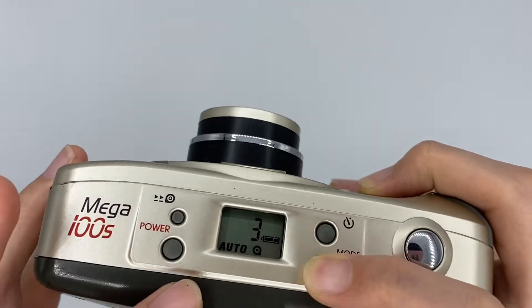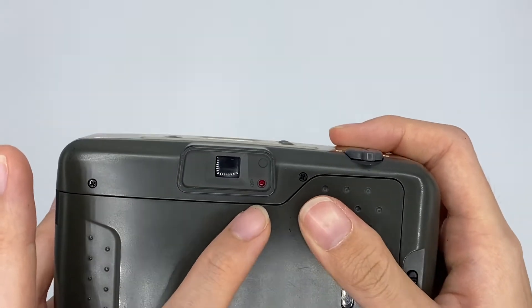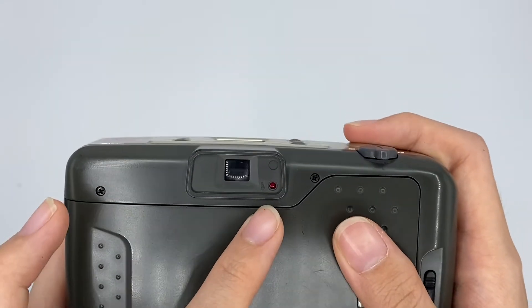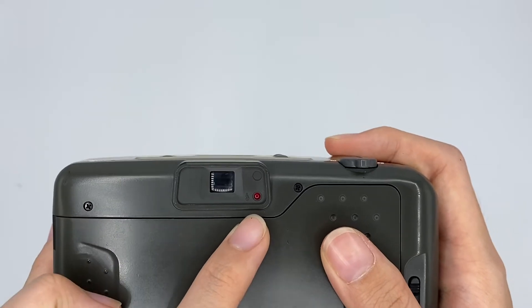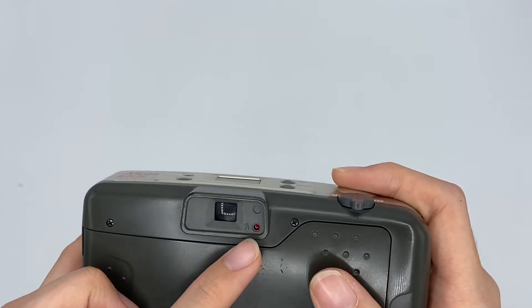When you are using the flash function, you will see a red light here when you want to shoot with flash. If the red light is not blinking, it means the flash is fully charged and you are ready to shoot.